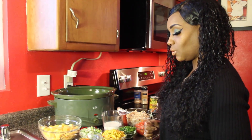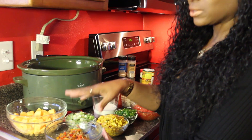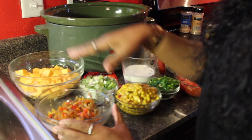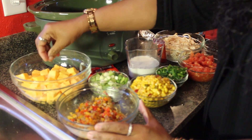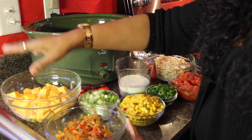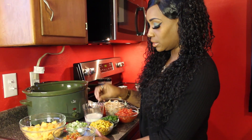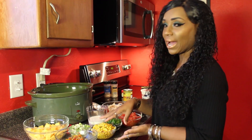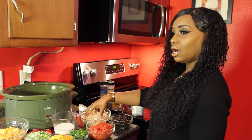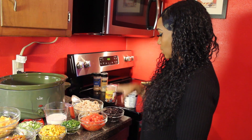Here are the ingredients you're going to need in order to make this recipe. You're going to need sautéed bell peppers and onions — I sautéed them in about two tablespoons of butter. You're going to need about a pound and a half of Velveeta cheese. I'll put the measurements in the description box. You'll also need scallions, Southwest corn (which you can buy in a can), jalapeños, tomatoes, two shredded chicken breasts, and a can of black beans.